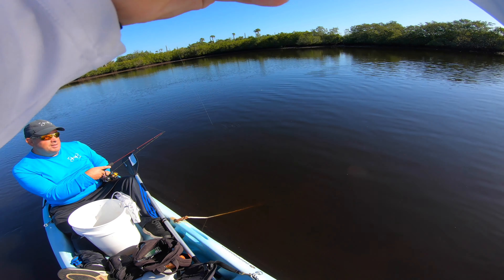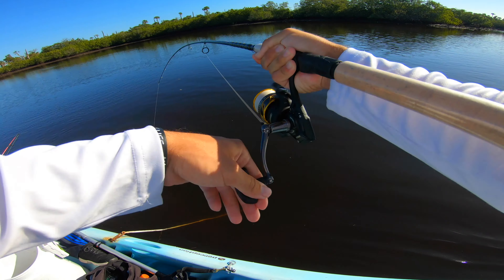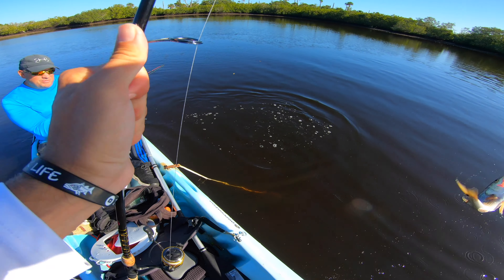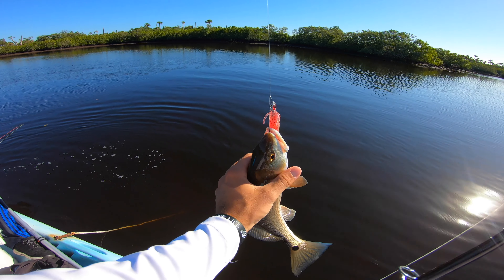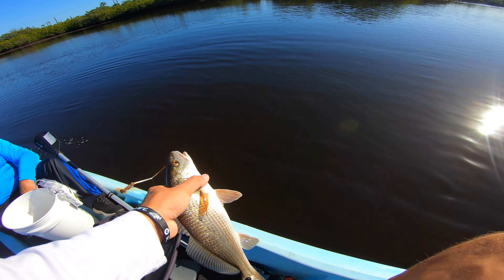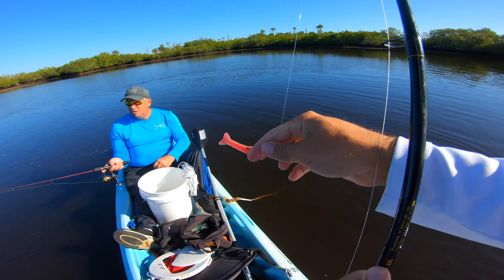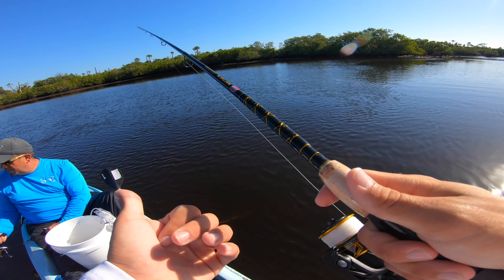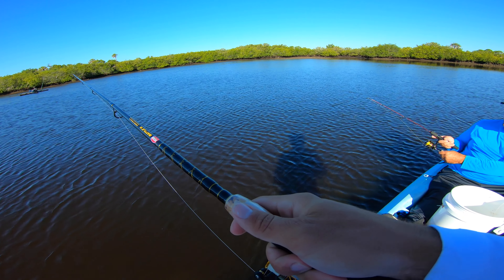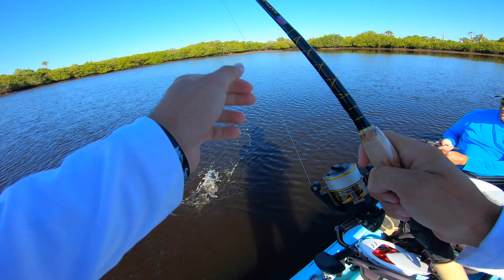There he is, got him! That was fast. They just love gulp shrimp. All reds pretty much just love gulp shrimp — that was like the first or second cast and the little guy smoked it, probably just a little 12-13 incher but we'll take it. So we're almost doing a live versus artificial challenge right now — one for live, one for gulp so far.